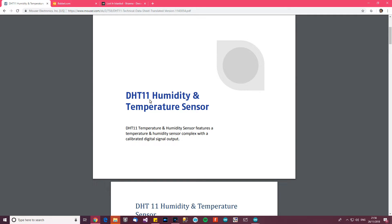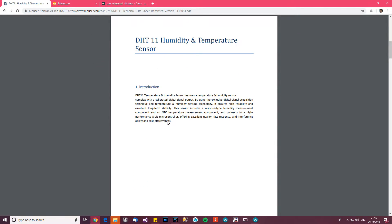I've got the datasheet for this thing. Let's have a quick look. DHT11 temperature and humidity sensor features a temperature and humidity sensor complex with a calibrated digital signal output. By using the exclusive digital signal acquisition technique and temperature and humidity sensor technology, it ensures high reliability and excellent long-term stability. This sensor includes a resistive-type humidity measurement component and an NTC temperature measurement component, and it connects to a high-performance 8-bit microcontroller.